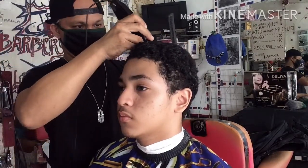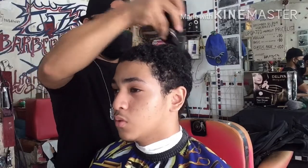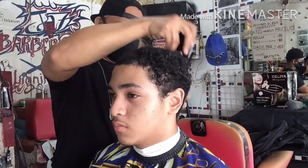Ito na ang pinakabago nating haircut tutorial, tinatawag na Bald Skin Fade 1MM S1. Ang ibig sabihin ng 1M ay 1mm, S1 ay size 1. Una nating ginawa ay binuksan po natin ang kanyang top hair gamit ang Guard No. 2 Closed Blade. Ayan, ito na ang pinakasize ng kanyang top hair ay 1mm, Guard No. 1 Closed Blade. Yan na po yung pinakasize nya all around.